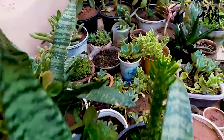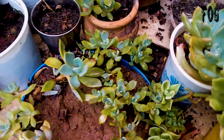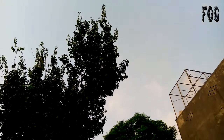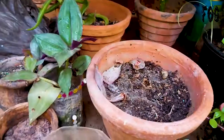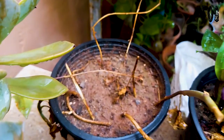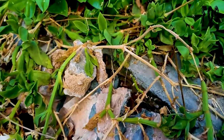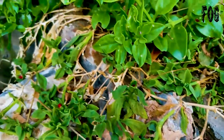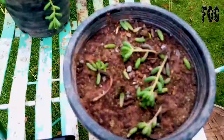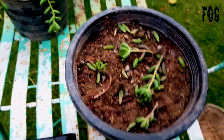Hundreds of my succulents die each year due to changes in weather. Some die because of overwatering, others because of lack of water. I have to water them on time — babies and rosettes start dying if they don't get water on time, but Sedum rubro tinctum gets rotten if you water them too much.